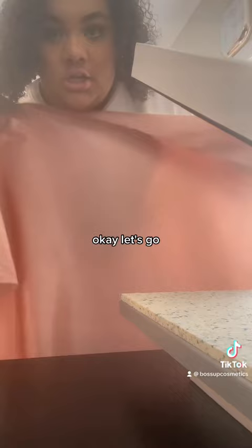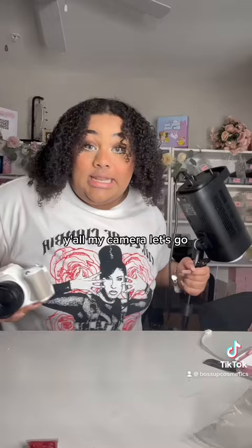I'm usually a lot more prepared for this, but I just did not have time, y'all. On the camera, let's go. My office is a mess, so I can't take the pictures in here, so we're going to my mom's office.